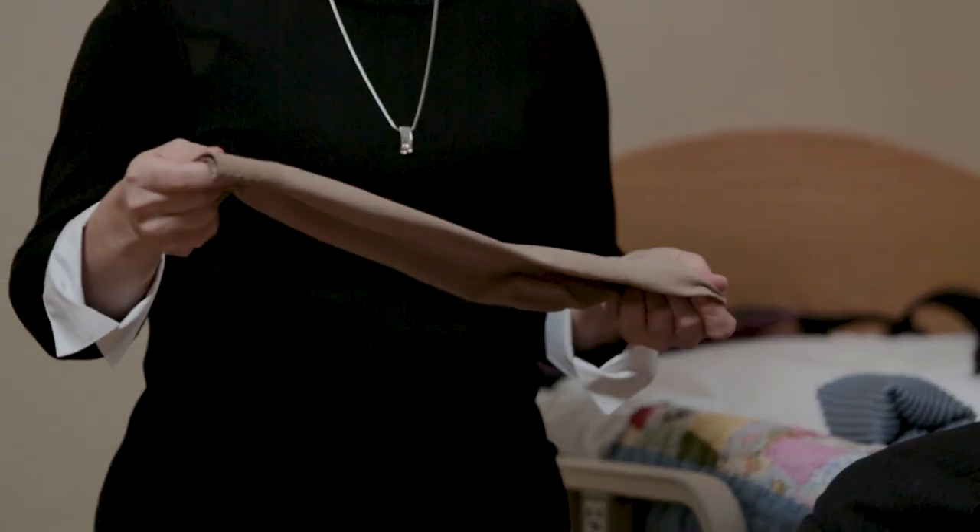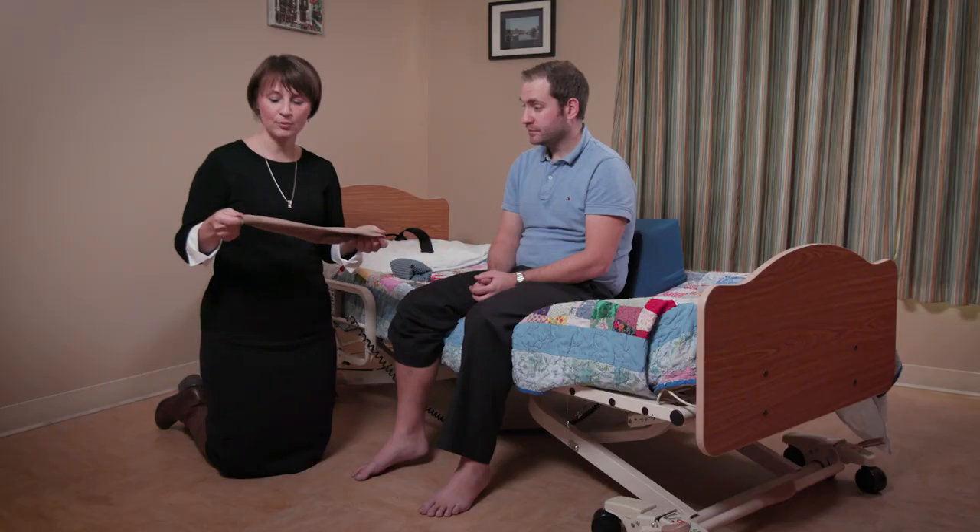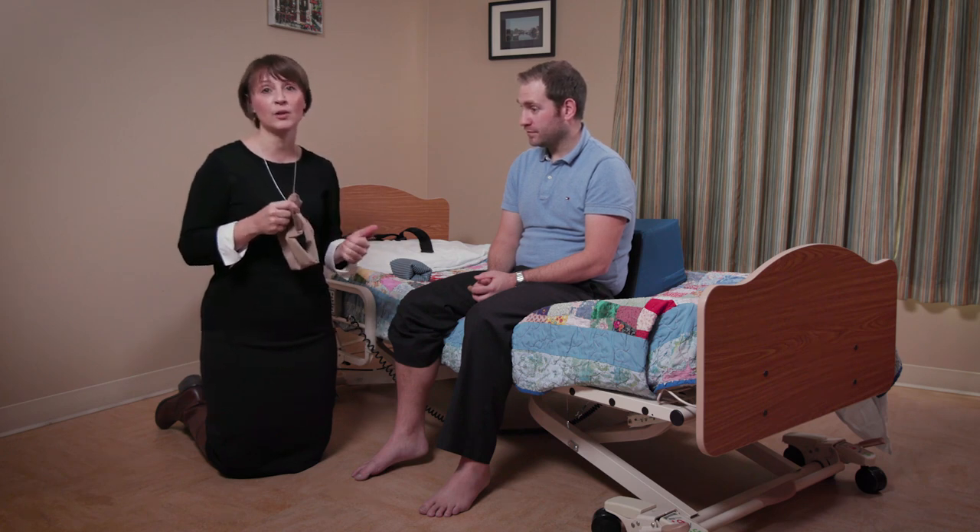One of our common tasks in home care is putting on compression stockings for our clients. They come in various sizes, colors, and lengths. Putting these compression stockings on — especially getting them over the heel — can sometimes require a lot of force, is often at an awkward posture, and because of that we do see some injuries.